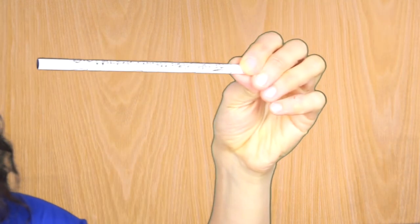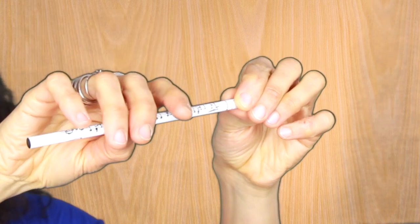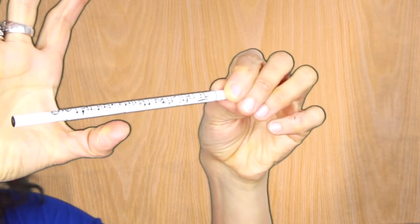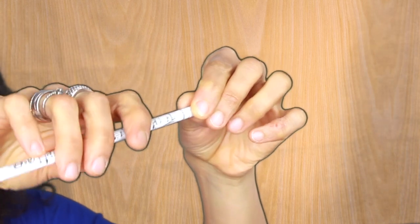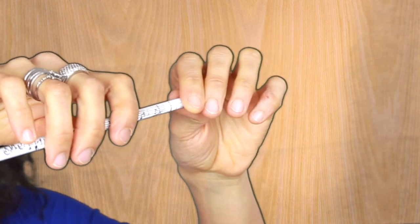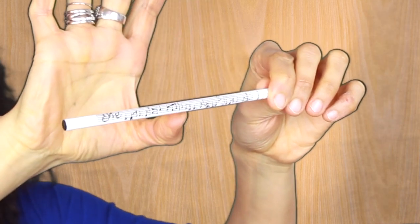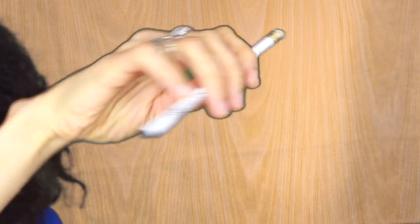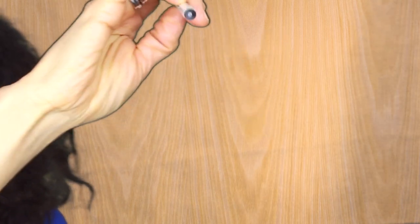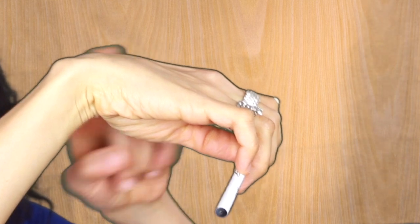You can also practice the bow hold on a pencil — one, two, and three. Here you don't have a frog, but it's still better than nothing. So if you're somewhere without your bow and you want to practice your bow hold, go ahead and do one, two, and three. Make sure the pinky is there with the tip, your thumb is curved, all the other fingers are curved as well, and your wrist is nice and relaxed.